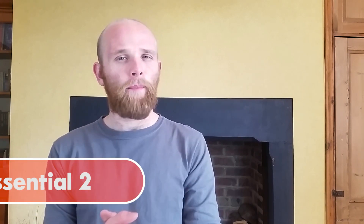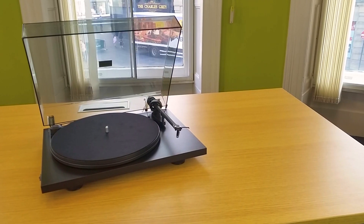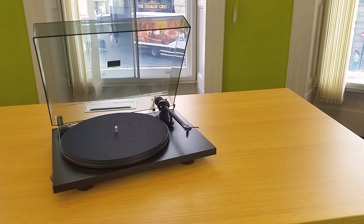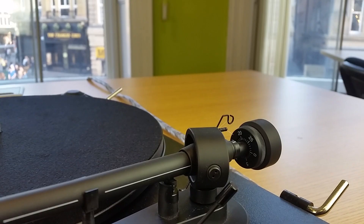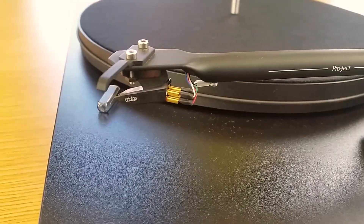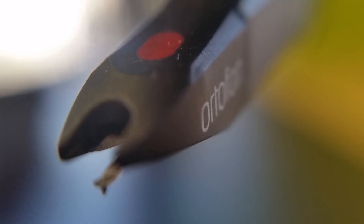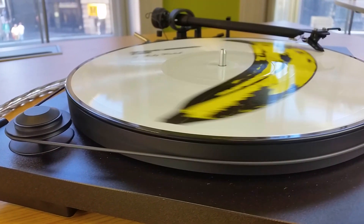Moving on to number two and the first of our proper turntables — the Project Essential 2. Coming in at £209, the Project Essential 2 is a formidable turntable and it comes with all the adjustments you'd expect: an adjustable counterweight, anti-skate, an upgradable cartridge, and a reliable motor. The sound from this turntable is fantastic. The pre-installed Ortofon OM-5E cartridge is a reasonable budget cartridge with a decent soundstage and reasonable level of detail.